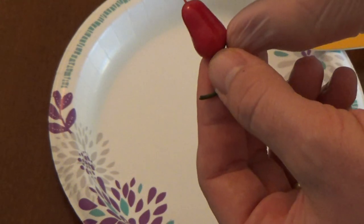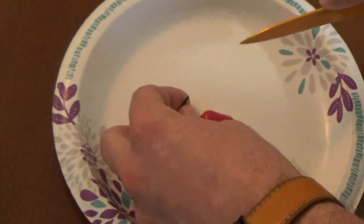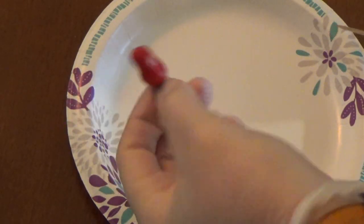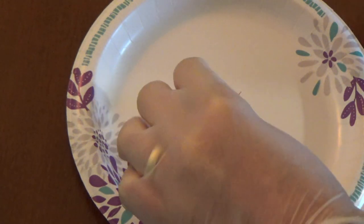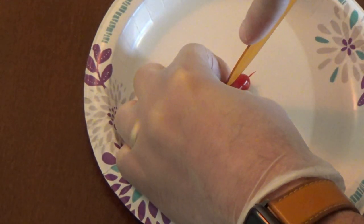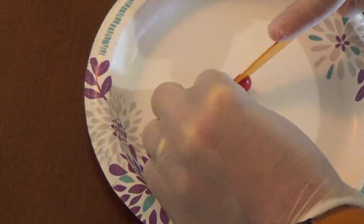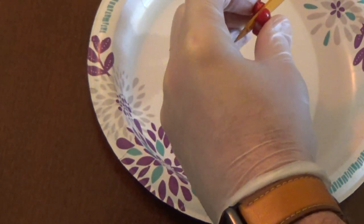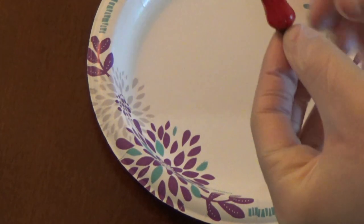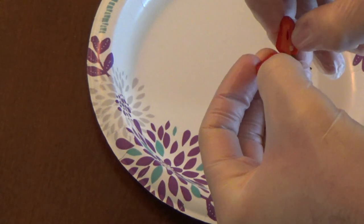I do have one that's probably twice as long as this, but I want to get the seeds out of this one first. So without further ado, let's cut this one open and see what we got inside. As I was touching this pepper with my bare hand I thought that was a bad idea. It's nice and crunchy when I cut into it, just like a jalapeño. It smells like a jalapeño, which is good. Let's see what the inside is like.